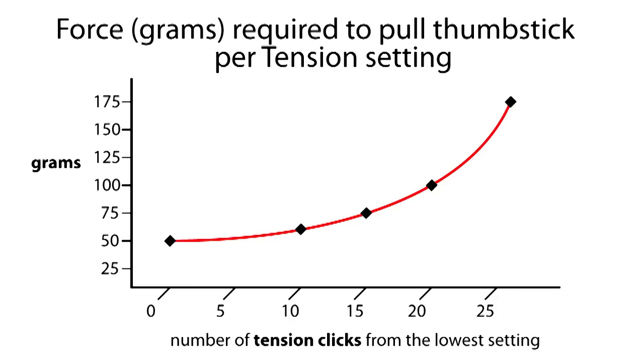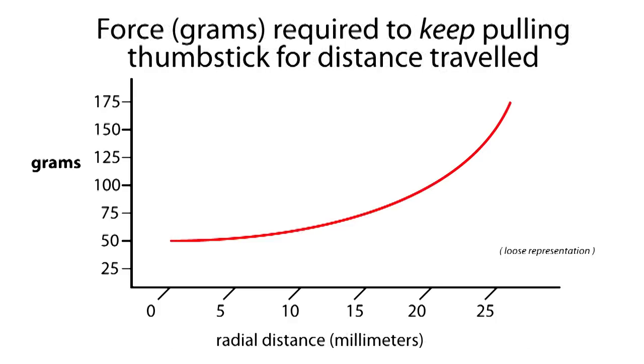This isn't really that big of a deal. However, if the x-axis, instead of describing tension clicks, described stick travel, then we might have a problem. And that's exactly what I want to talk about next.